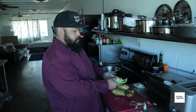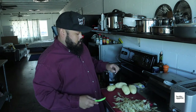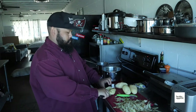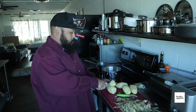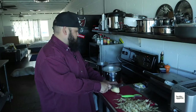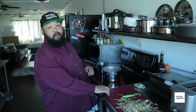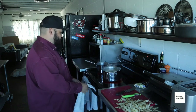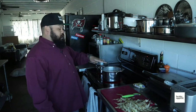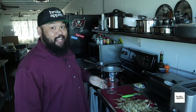Really easy. Doesn't have to be perfect either. Just nice little quarters, thirds. I put way too much water in this pot, so I'm going to dump some of it out. The real potatoes are just getting started.